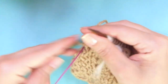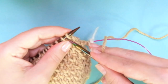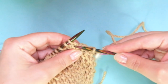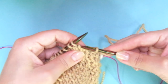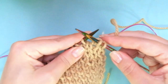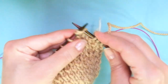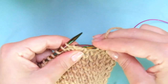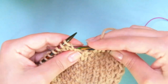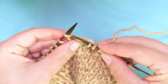Round four — this is the last one. The repeat is knit one, then take the right leg, put it onto the left-hand needle, knit those loops together. Same steps as round two but inverted: right leg, knit them together, knit one. Keep repeating to the end of the round.